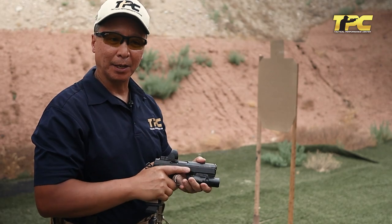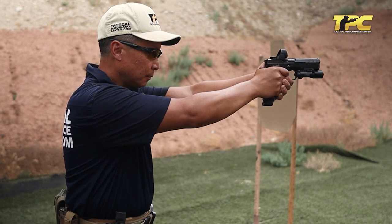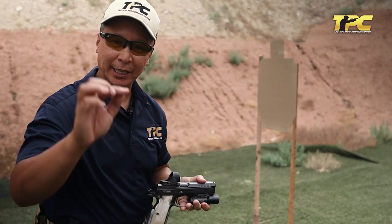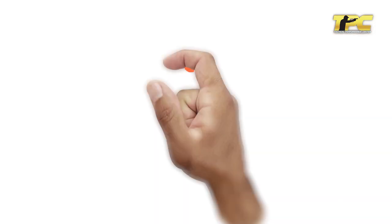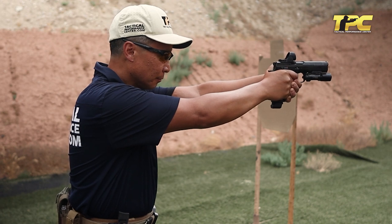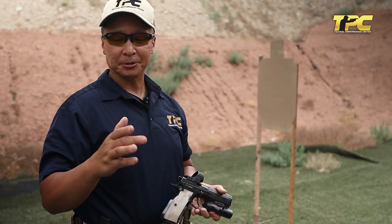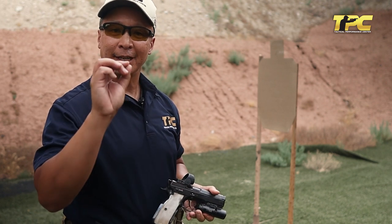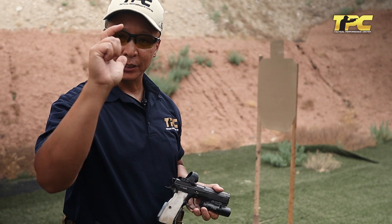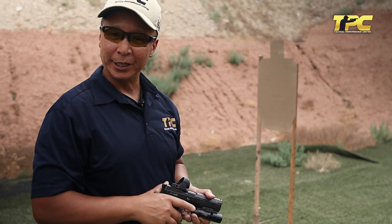Now I will demonstrate by placing the middle of that first pad on the face of the trigger — 97.1. Now I will demonstrate by placing the trigger face at the very first crease or joint of the trigger finger. Let's see if it actually moves it off target — 96.9. As you can see by the results that Mantis shows, all of those shots were very, very precise and would have been on target. It doesn't matter where I place my finger on the trigger, as long as I only move the trigger finger and I move it straight to the rear. The Mantis will help you in your quest for that really excellent trigger pull.